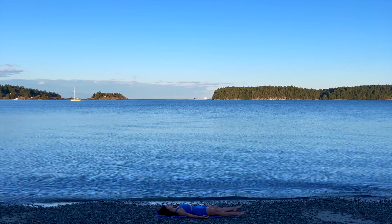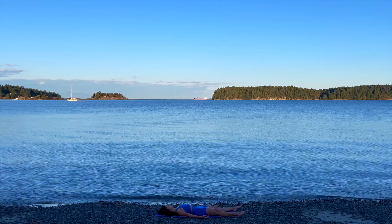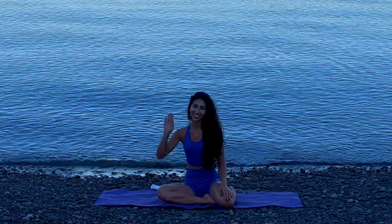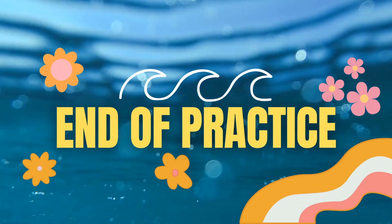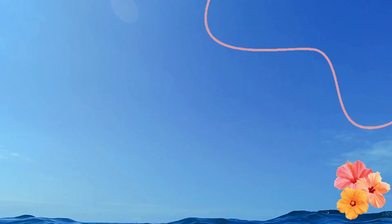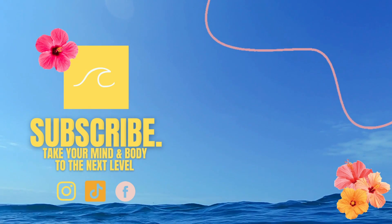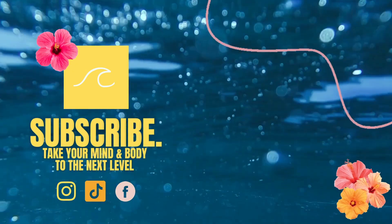You're welcome to stay in shavasana as long as you like and even fall asleep in this position. Thank yourself for putting your well-being first tonight. I thank you for joining me on the mat, and I'm looking forward to seeing you in the next practice. Until next time.